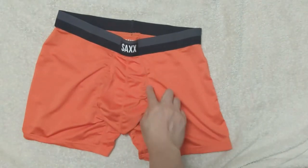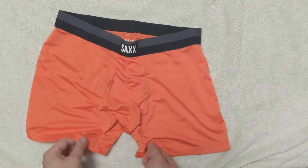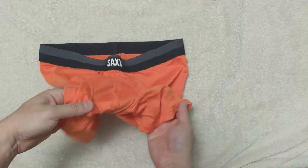Looking at the pouch, the size seems to be a bit tighter. It goes all the way to the perineum area, which is the space between the butt and the sack.